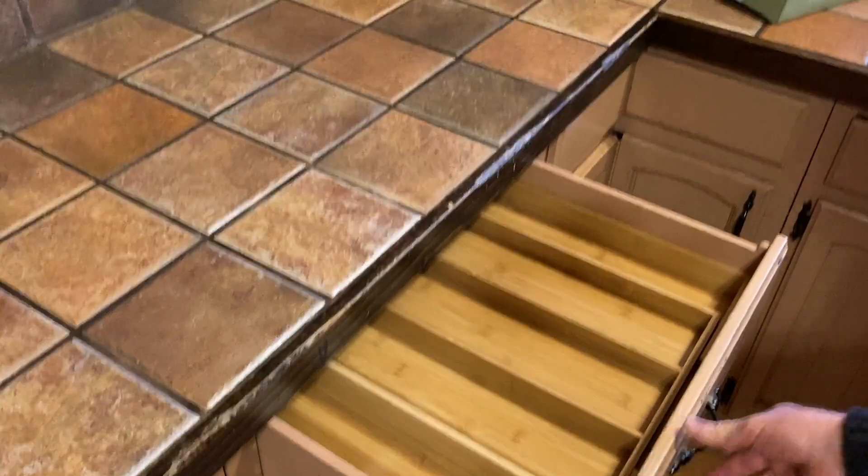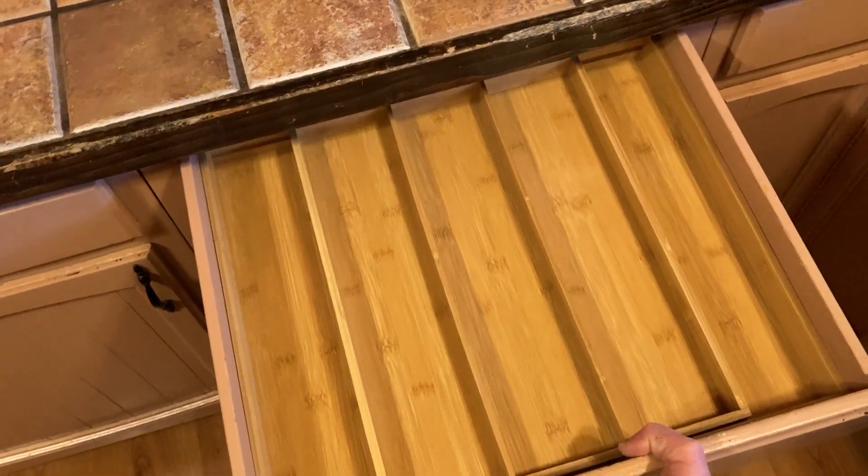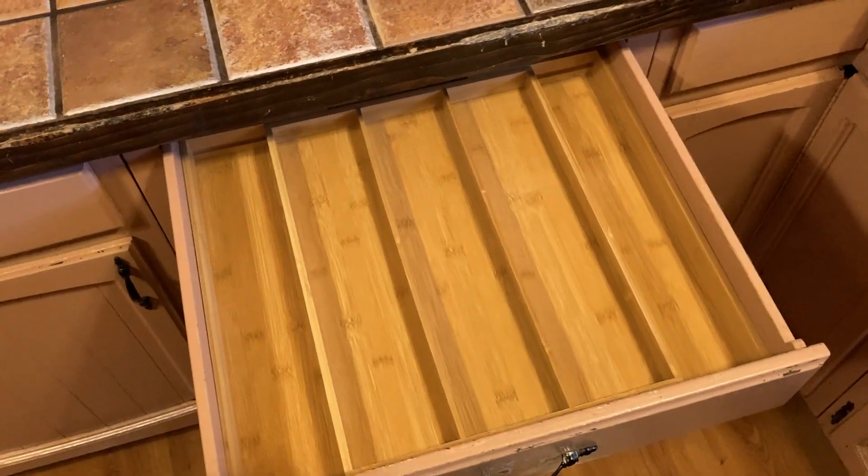Super happy with my purchase. I think if you're looking for an organizer — let me give you a better look here — this one is totally worth it. I recommend it. I like it and I am super happy with it. Good luck.